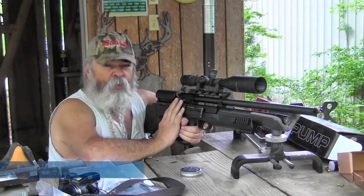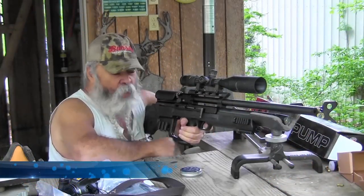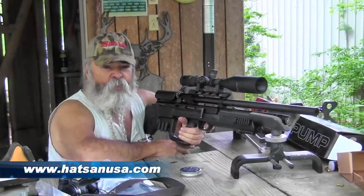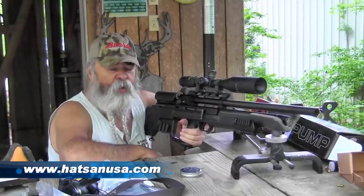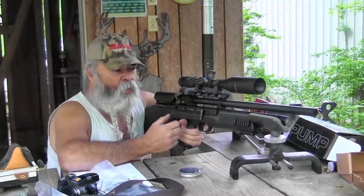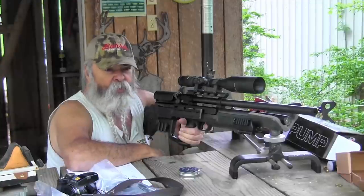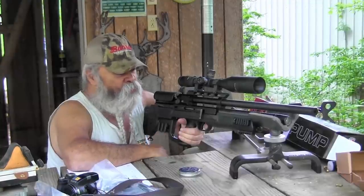I'm here today looking at the Gladius air rifle from Hotson. I usually don't fool with air rifles. I've gotten them in before and sent them back because most air rifles have a big spring cocking mechanism and it just takes too much effort to cock them — they're just aggravating to use.